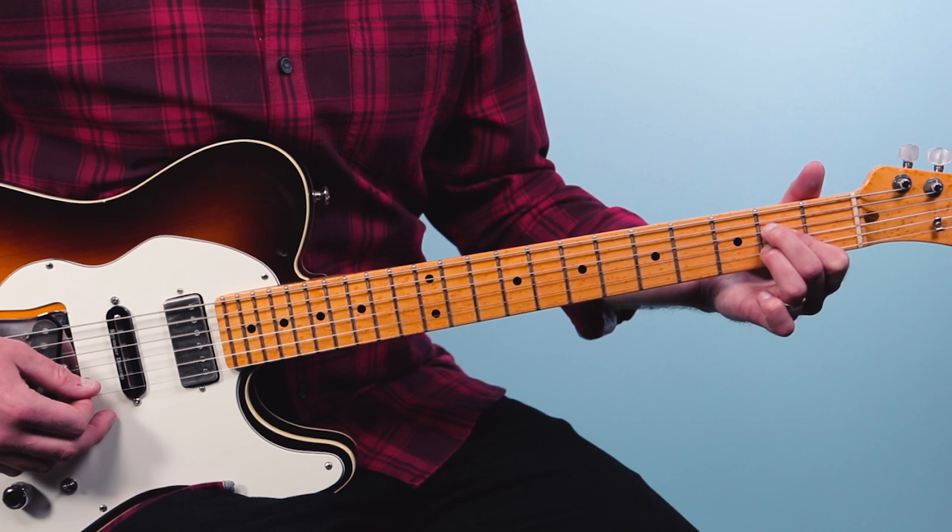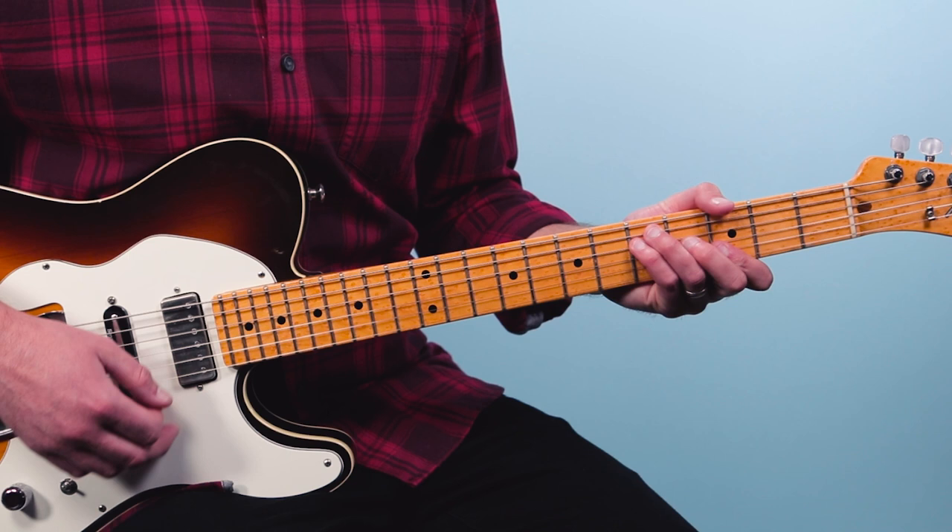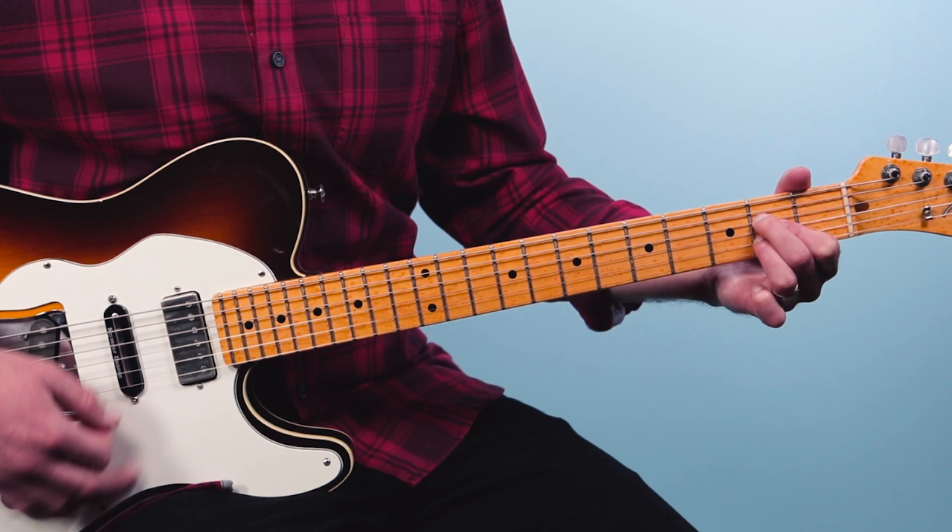That A chord is from the fifth string down: open, two, two, two, open. So instead of going back to C after the intro, normally we would go to C — but now we're going to go to A. Then we play the B section, which goes like this.